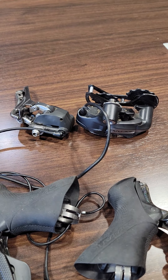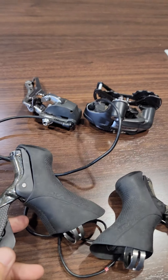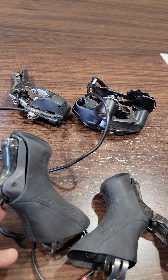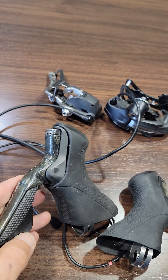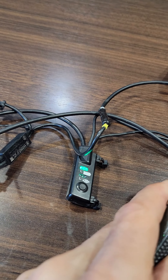Front derailleur and rear derailleur battery load check looks good.